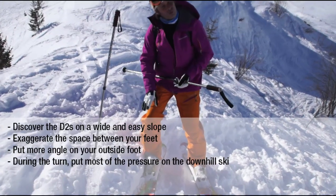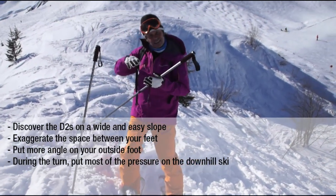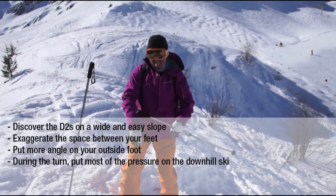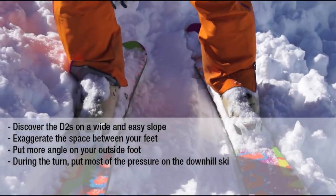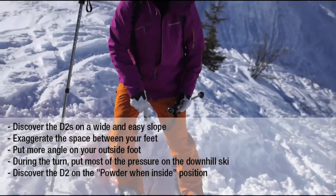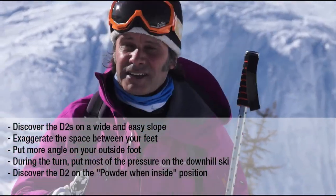You can press on the inside foot, but a bit later. Our advice is to discover the ski when we are on the longer side cut, what we have called powder when inside. It's much easier to discover the fluidity of the shape that we did.